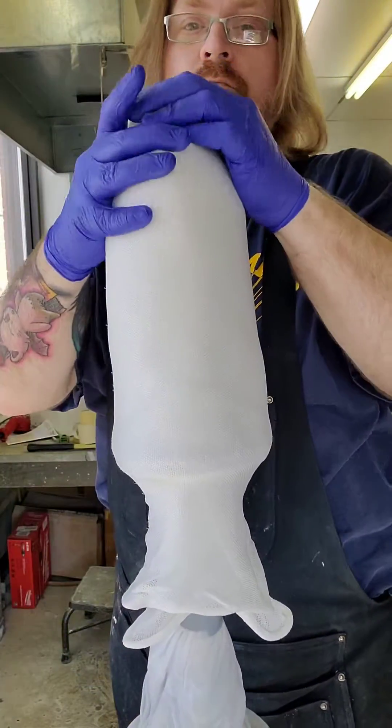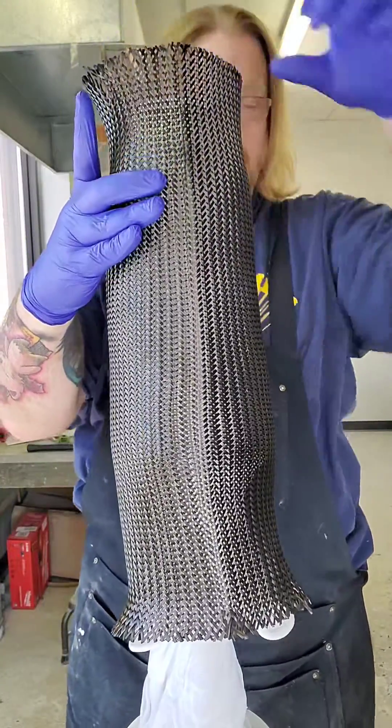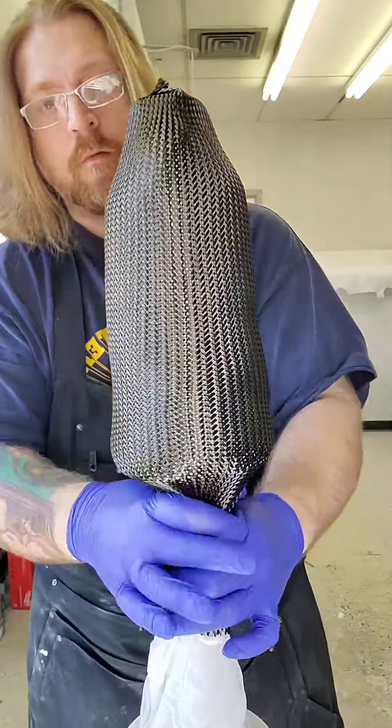After that initial layer of nyglass, I'll use a carbon fiber braid. I just use a little bit of spray adhesive to tack it in place. Not too much adhesive because I don't want to take the place of the resin — I just want it to stay in place for a moment.